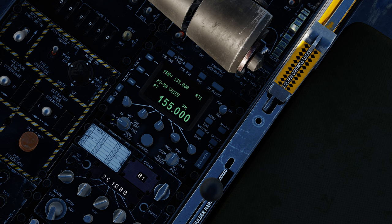The main mode selector — as I already said — is transmit, receive, and guard. That's going to be the mode you will operate the radio in most of the time. If you want to not listen on guard, you can put it into just transmit and receive. ADF functionality is not available in this version of the radio.